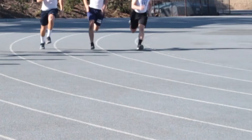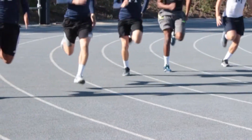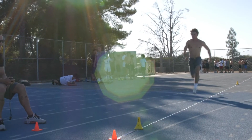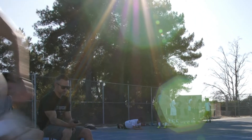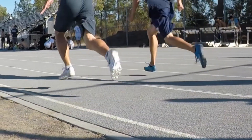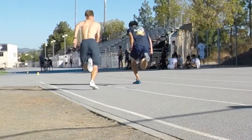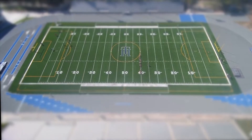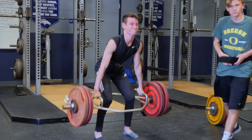Track athletes want to be fast, and yet most do not lift for speed. Speed is a skill that is taught and earned — it isn't something you just get. Faster top running speeds are achieved with greater ground forces, not more rapid leg movements. Greater ground force is earned in the weight room and on the track. Train hard and lift for speed.